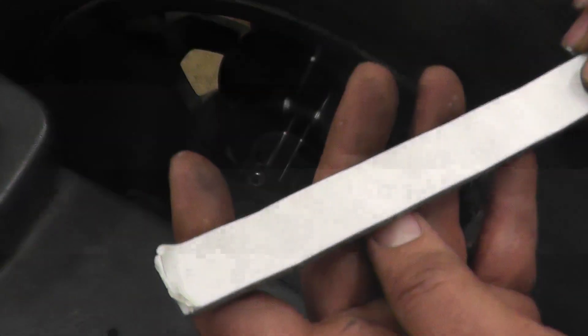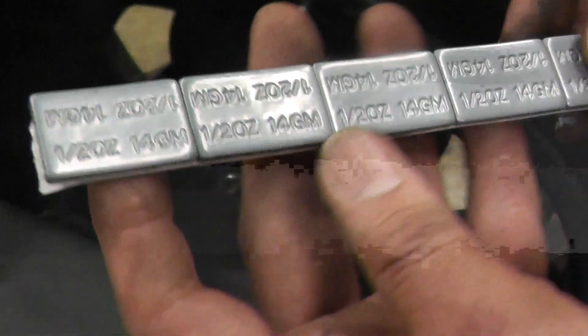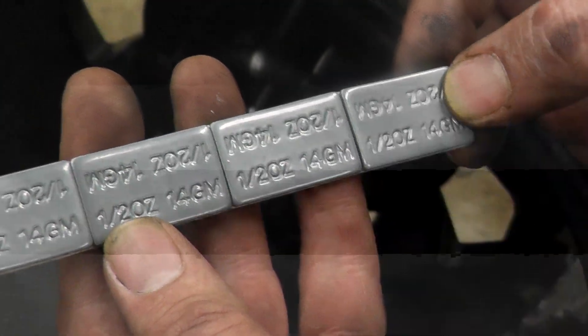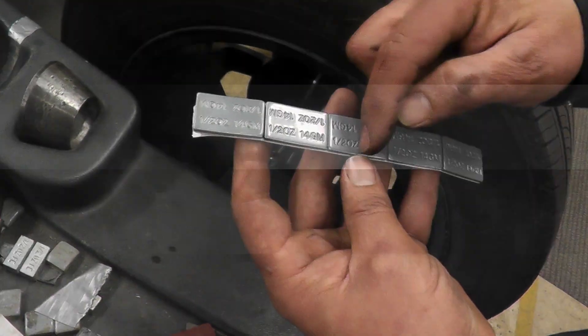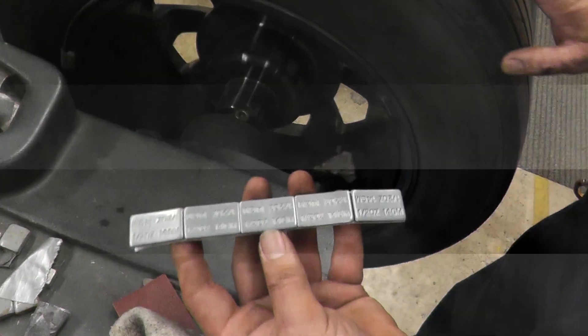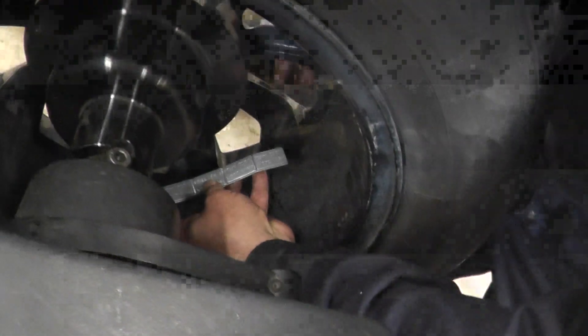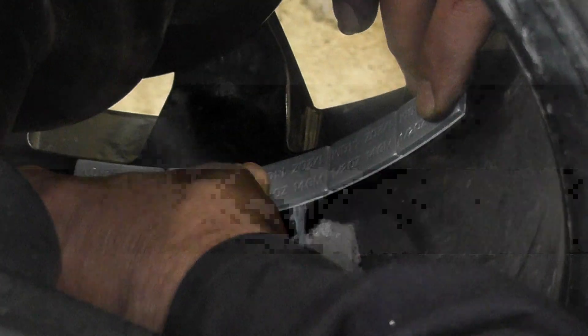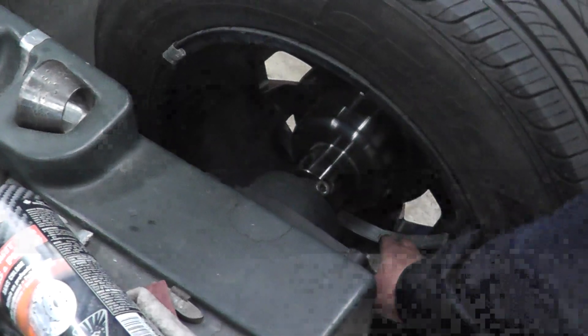Our sticky weights have double-sided tape on the back. These are half an ounce each — so one, two, two and a half. The center of the whole strip should line up with the mark we made. Take the tape off the back and place the strip so the center aligns with our mark. Press it on firmly, because you don't want this coming off when someone is driving at 100 kilometers an hour.